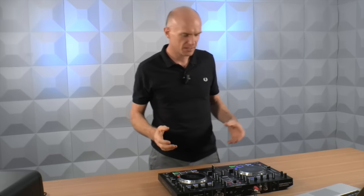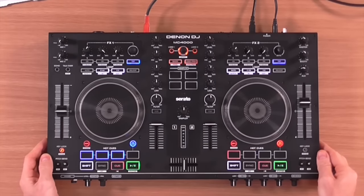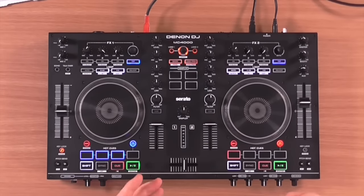Hi, Steve here from Digital DJ Tips. Whenever I get the opportunity, I like to get my hands on a new controller to have a go at a bit of scratching. And the Denon MC4000 — a lot of people have been waiting for this to find out whether it's as good for scratching as previous Denon controllers, because as you may or may not know, Denon DJ recently got taken over by a new company in music.